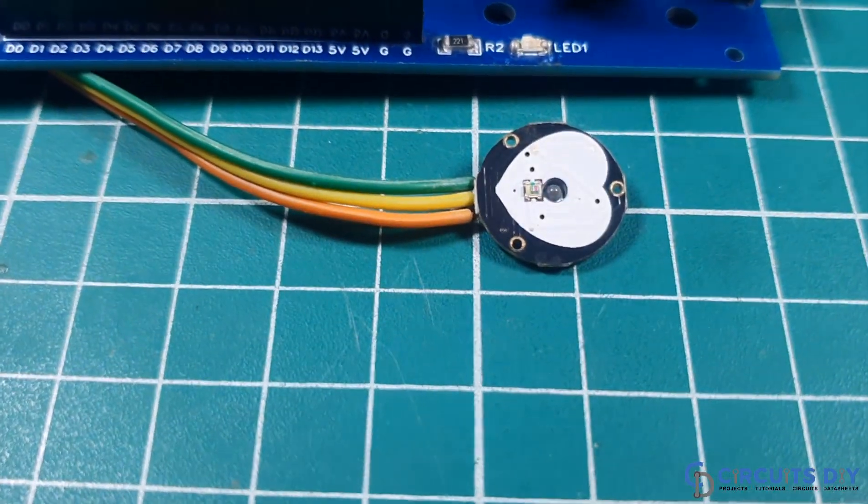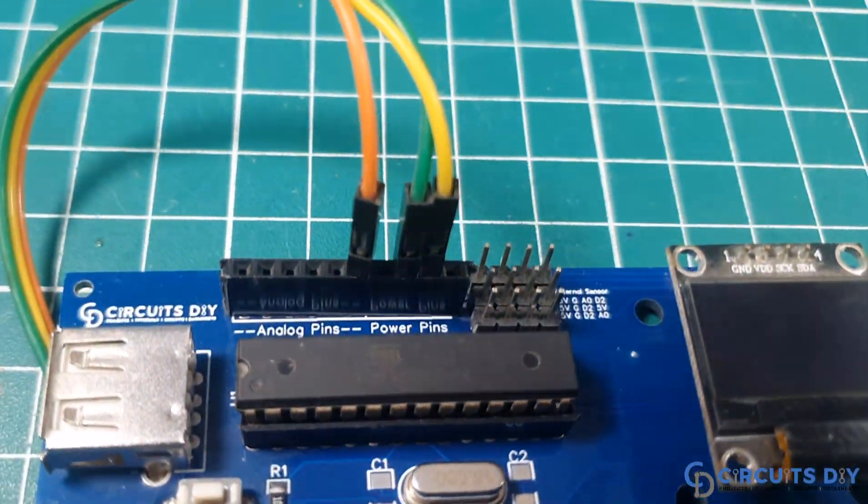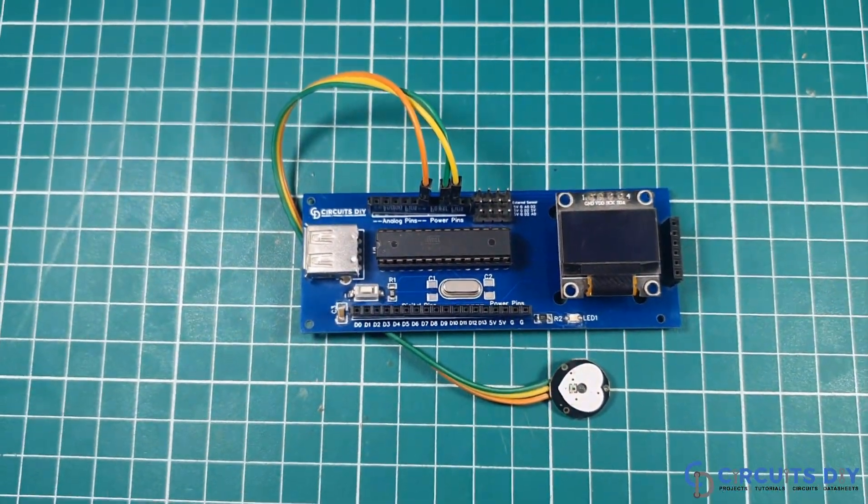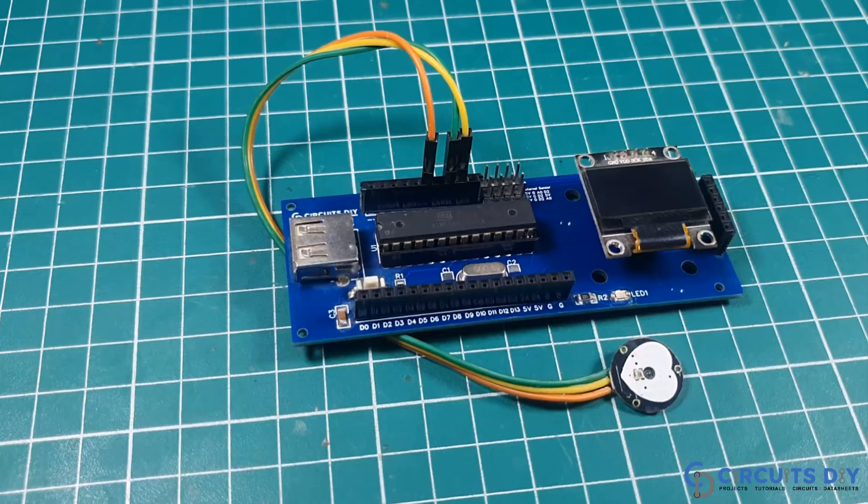Hello, in this video tutorial we are going to make a simple heart rate monitor circuit by using a pulse sensor and OLED. So, let's get started.